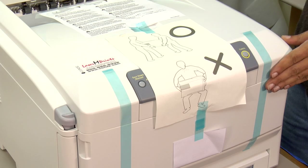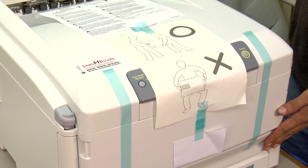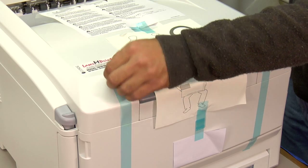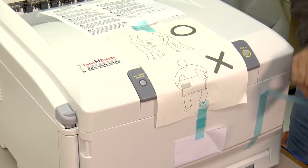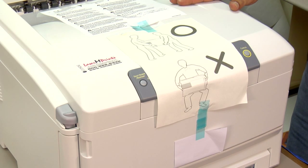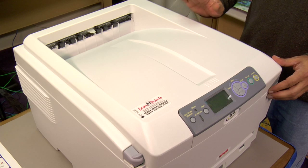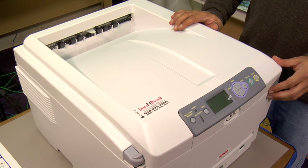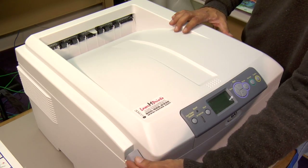Here's the Laser Imprints Go Uno out of its box. You will notice the blue packing tape meant to keep everything secure. You want to make sure that you remove all these pieces of blue packing tape from your unit. Now that we've stripped all the packing tape off, let's open up the unit so we can begin to identify the components that make up the Laser Imprints Go Uno printer.